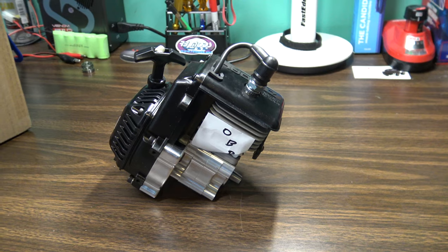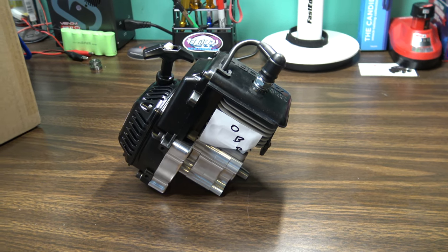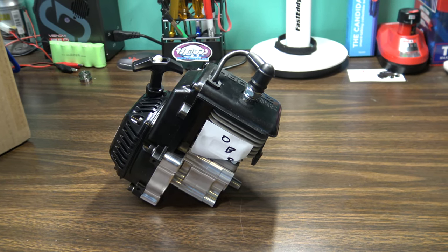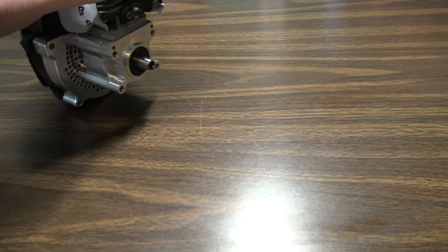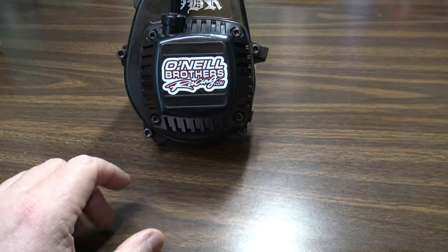I'm hoping it is going to make that Rovin BM5 scream. I do have a wheelie kit for that truck, so I'm hoping with this engine and the gearing changes and all the upgrades — check out my build upgrade series. I've done part one on the BM5 and I'm getting ready to do part two. This engine here is part of the upgrade. Really excited about putting this in the BM5.